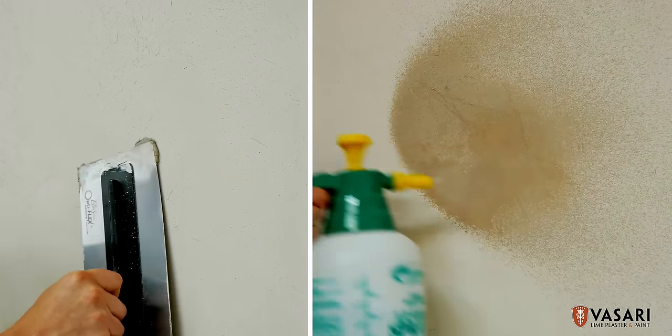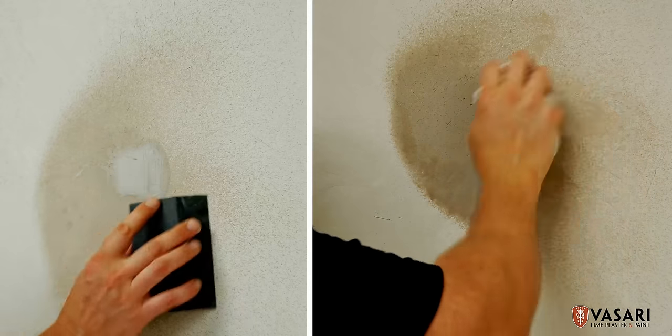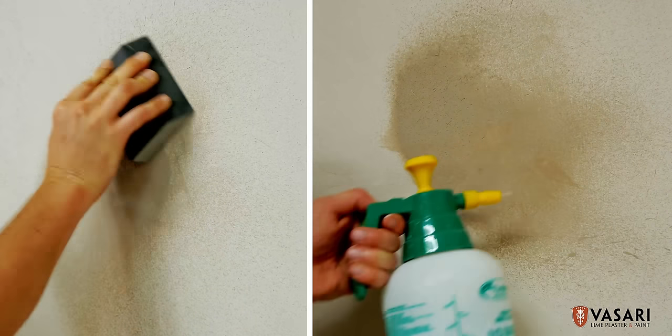Nail holes, scratches, and blemishes are easily repairable. Dirt and scuffs can be scrubbed off with water. Solvents like lacquer thinner can be used for more stubborn stains.